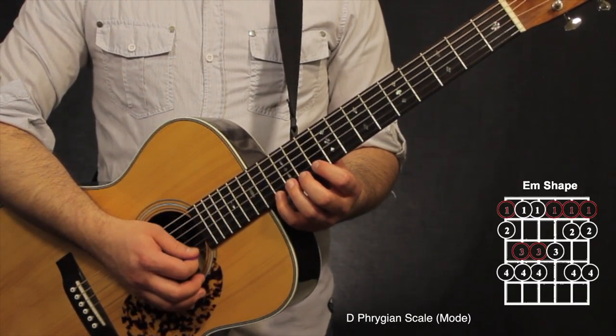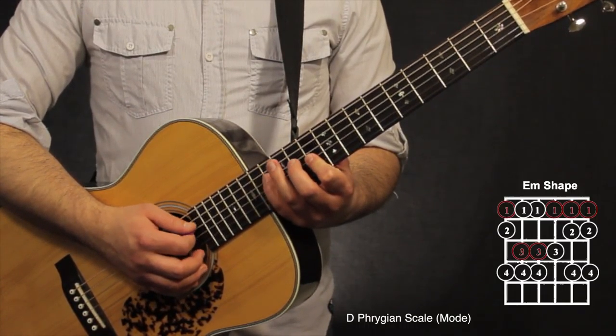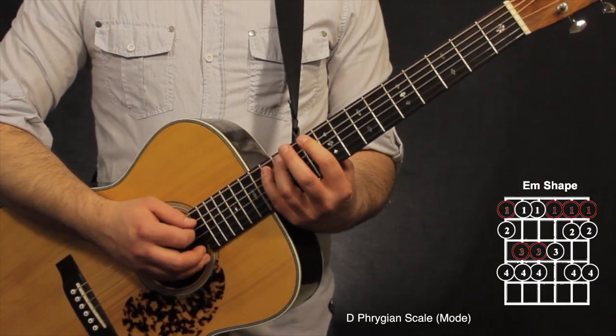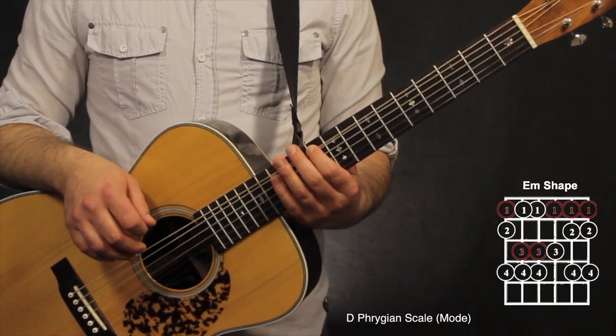Going backwards: 13th, 11th, 10th on the 1st string; 13th, 11th, 10th on the 2nd string; 12th, 10th on the 3rd string; 13th, 12th, 10th on the 4th string; 13th, 12th, 10th on the 5th string; then 13th, 11th, 10th on the 6th string. That's right where the root note is, so that's where that shape ends.